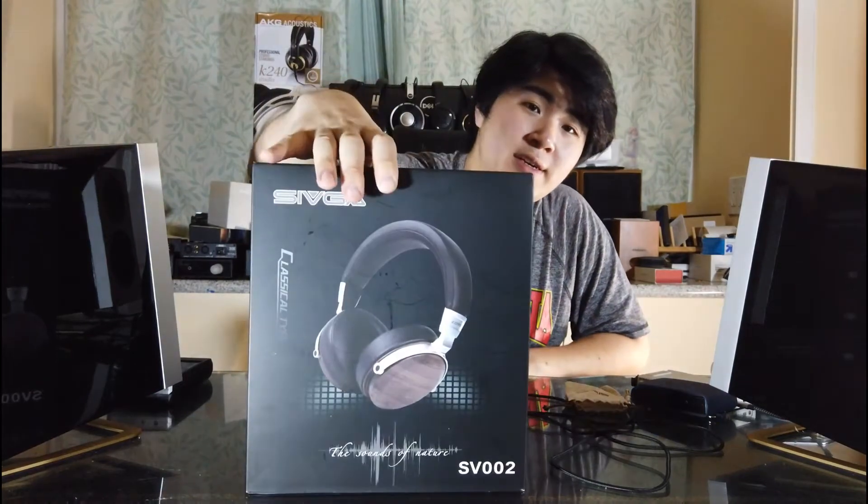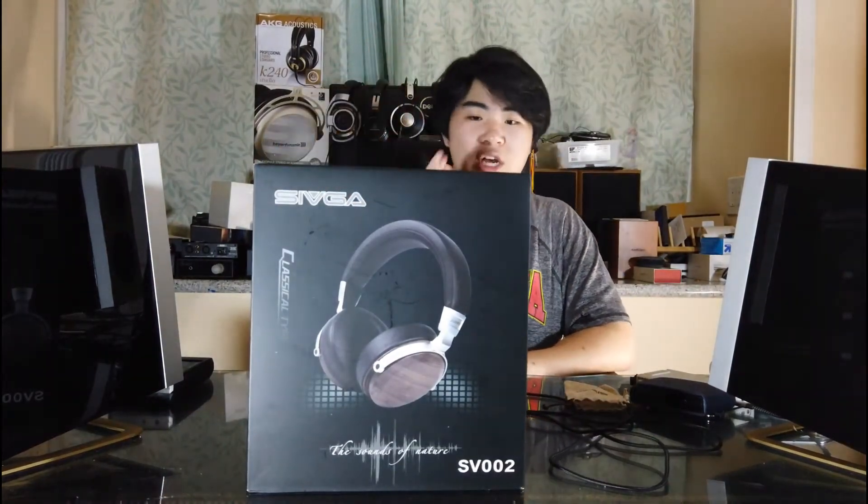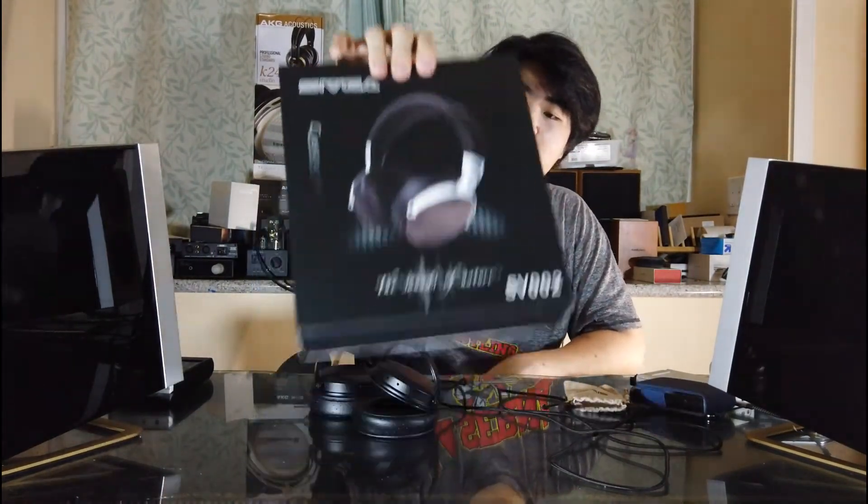That's what's in the box right here. It is a wooden shell headphone and it is a portable closed-back headphone.